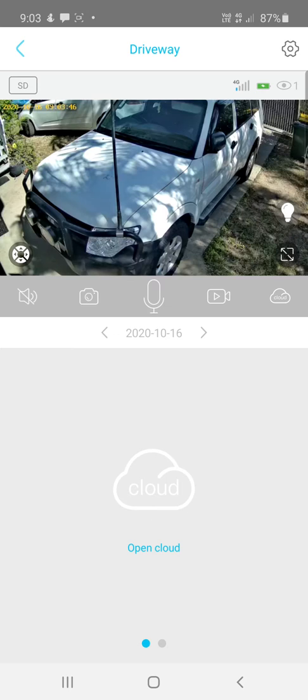The eye icon with a number shows how many people are currently viewing the camera. The light bulb icon lets you toggle the motion-activated security light — switching it to red dots disables the security light and the camera operates on infrared night vision, giving black-and-white footage. Click the light bulb again to enable the light for colored night vision.